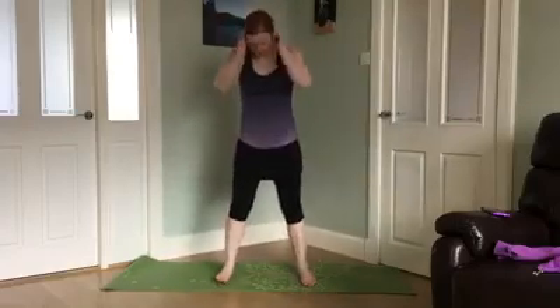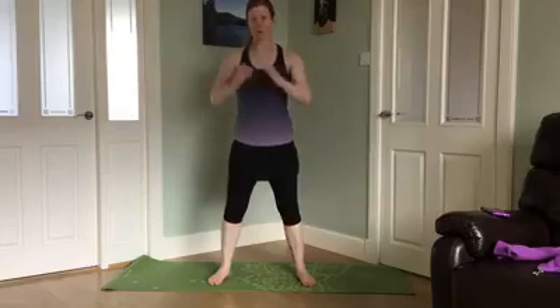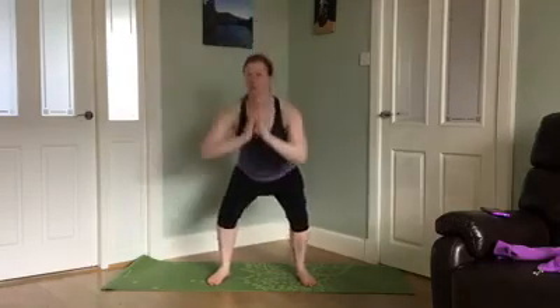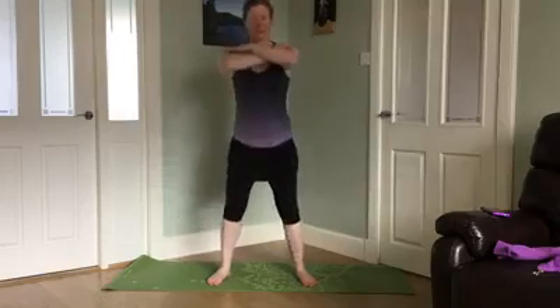We're going to take up our squat stance. Feet just outside the hips, or wider if you prefer. Keep your chest tall — whatever you want with the hands — just sit the butt back and down. Knees track over the toes. Warming the legs up and the glutes.